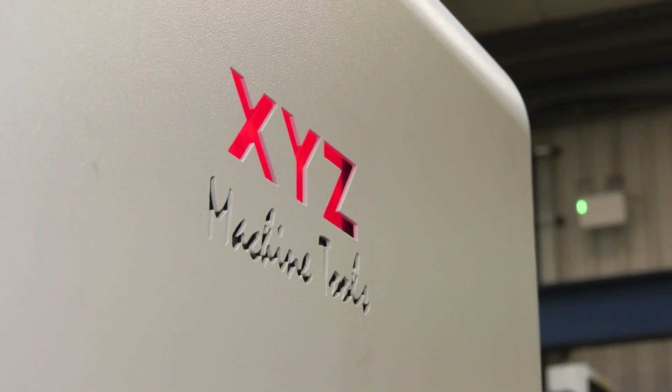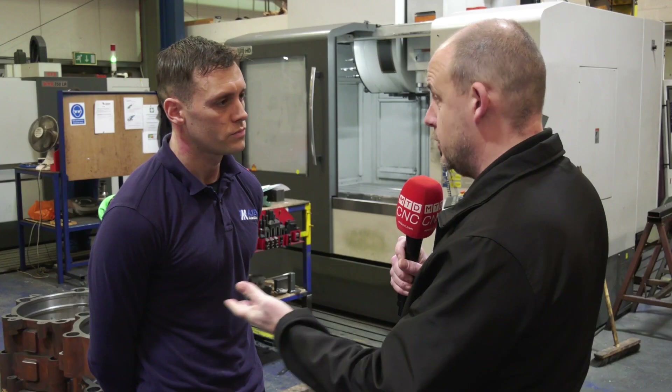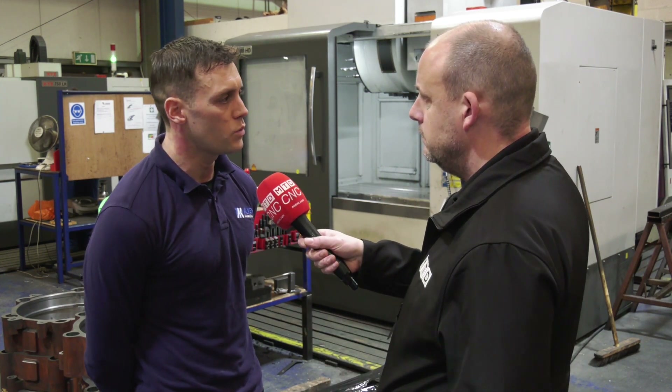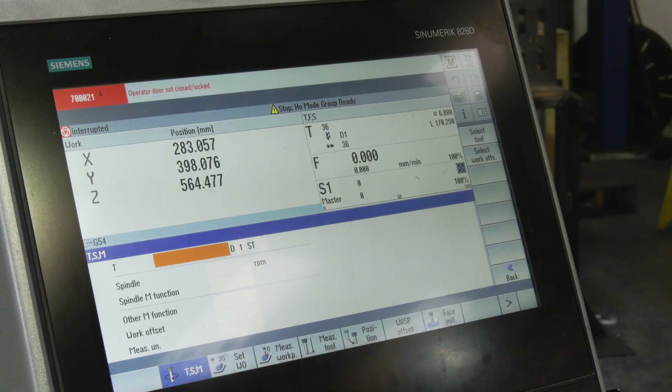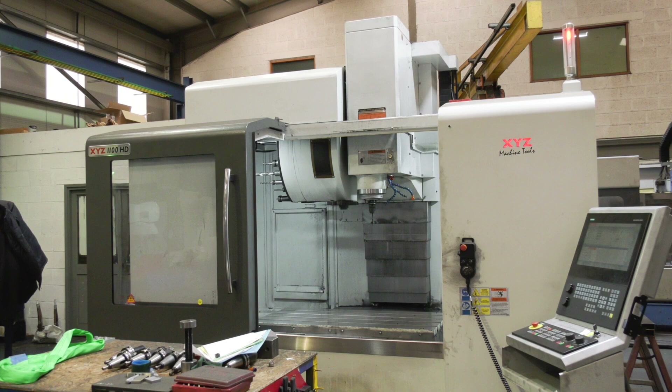How would you rate XYZ's support? I mean, you've got 3 machines and you've obviously bought the 4th — you must be a happy customer. Yeah, we seem to be. They are good, the XYZ's. I've been very impressed myself — never used them before. I've had the training on it myself, found it very easy to use, and they've been very reliable.